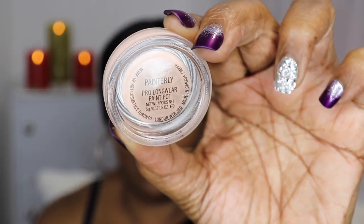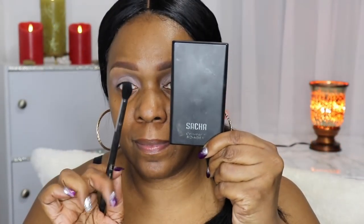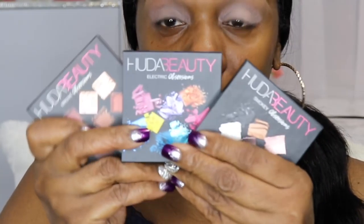Next I'm going to use the Mac paint pot in the color painterly, applied with a tapered blending brush, to prime my lids and get ready for eyeshadow. Before moving on, I'm using the Sasha buttercup pressed powder with a blending brush to set the painterly paint pot, which helps prevent creasing.